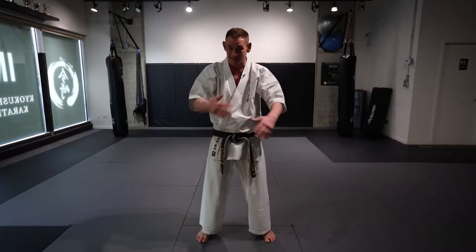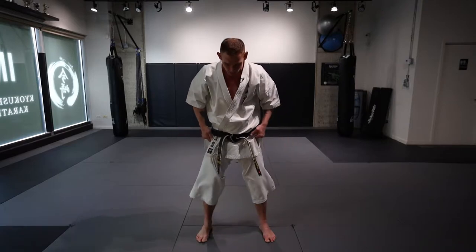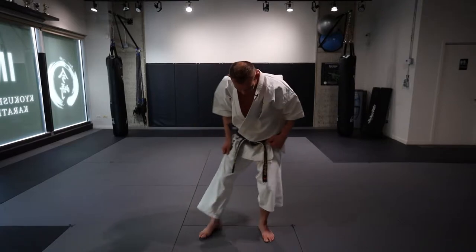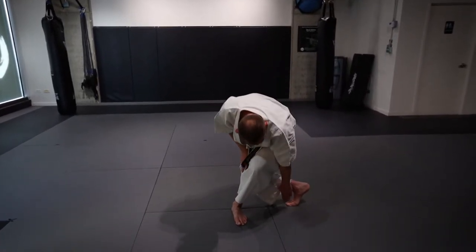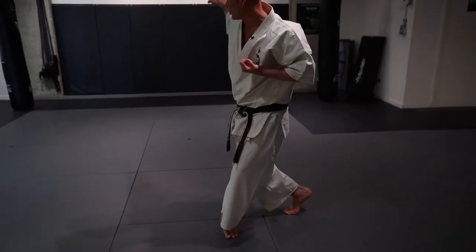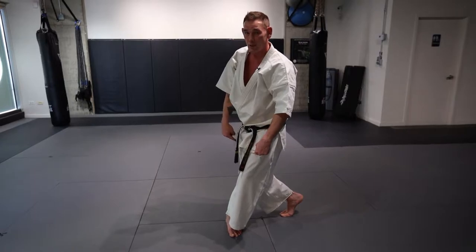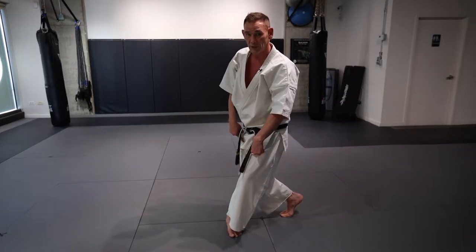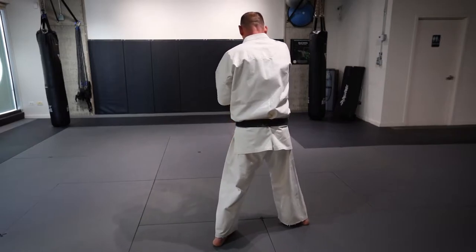The first motion is a Tetsui, but we're Muwate-ing at the same time. When I do this Muwate, I want my right foot to go straight across, and this part of my right foot lines up with my heel. When I turn around, I do it with both feet on the balls of my feet, so I end up in right foot front Sanchindachi.